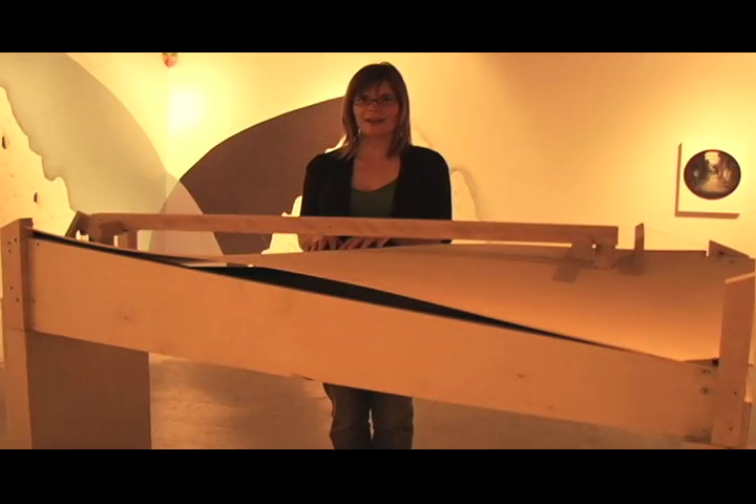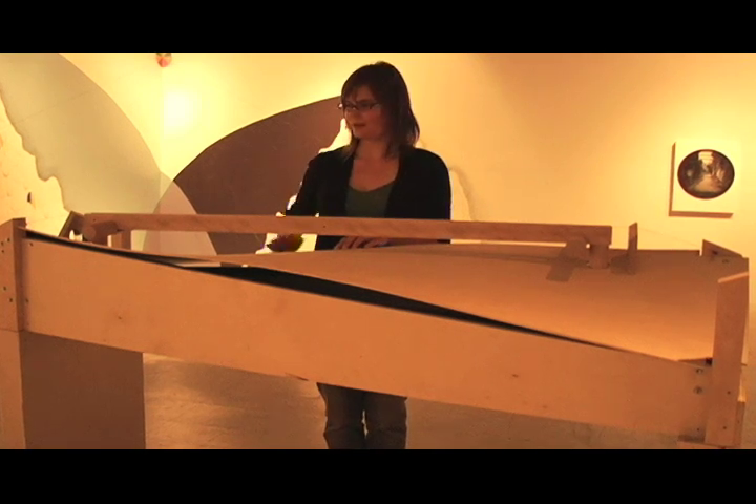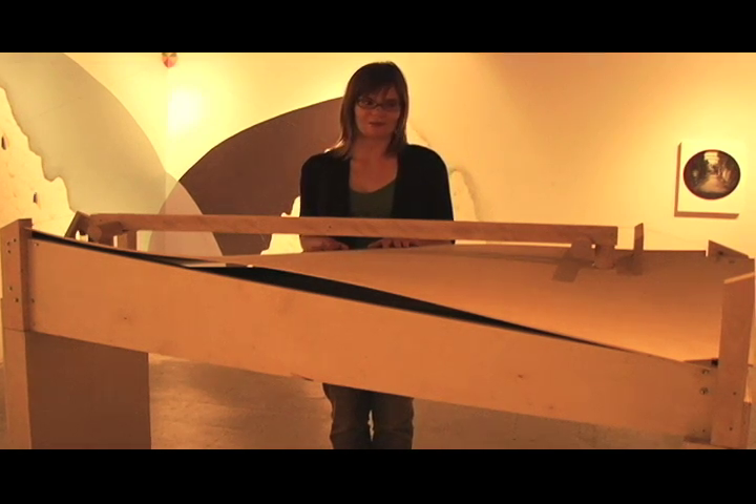The woodworking and instrument fabrication were done by Max Alstad, who also had the idea to curve the soundboard in the manner that it is, which ended up being a really interactive and fun aspect of the piece.